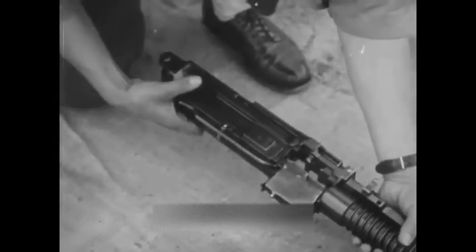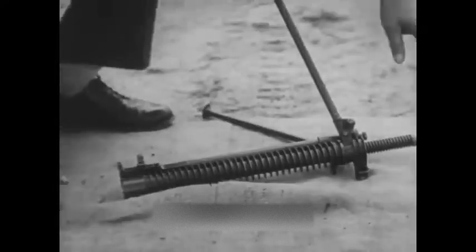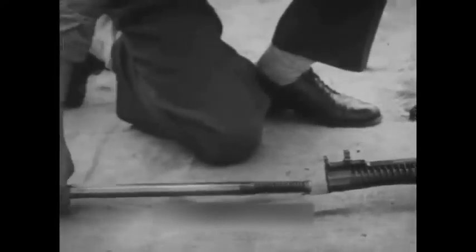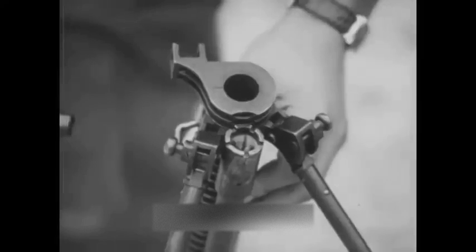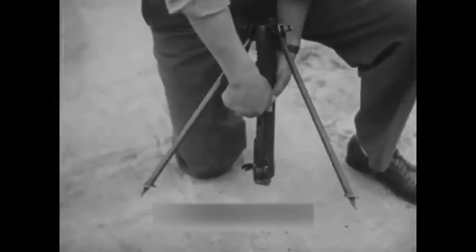The barrel jacket is locked to the receiver by a lock pin. After it is removed, unscrew the receiver. The barrel slides easily out of the barrel jacket.